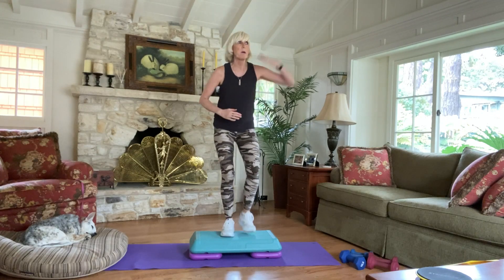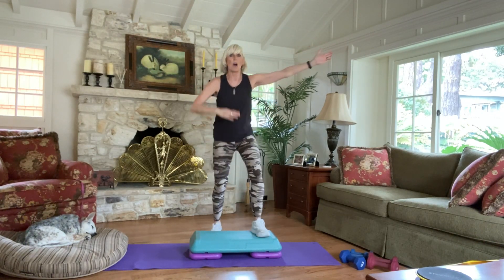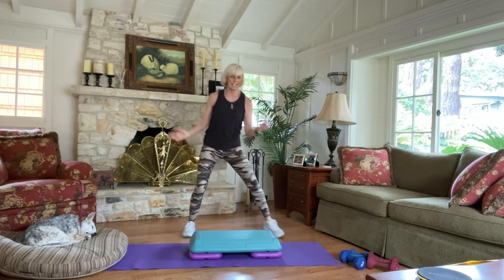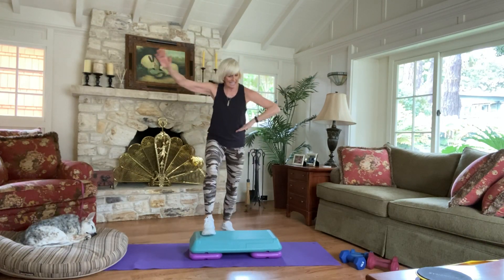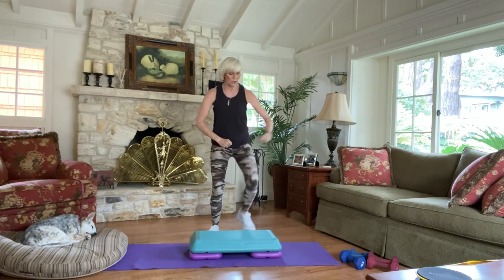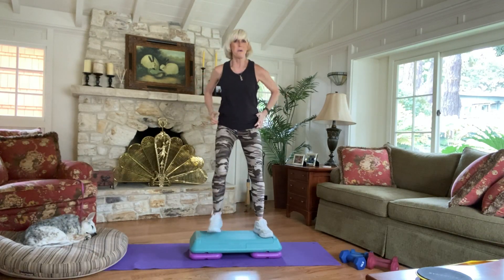Now I want an easy step. Right foot out and in. Take it out and in. Now if you're on the floor, it looks like this. Take it out and in and out and in. Out and in. 8 more. So you're gonna see this later. Your arms — whatever works for you, works for me.